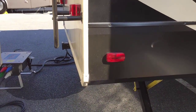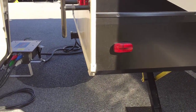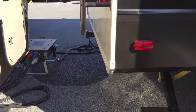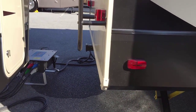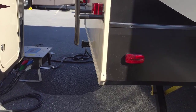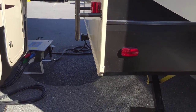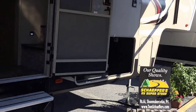Some RVs will have a four-inch steel bumper going all the way across; this one does not. That's not necessarily a bad thing — it has a hitch, so we could easily throw a bike carrier on there, a cargo carrier, or other things you may want on the back of your RV. Just because we don't have a bumper doesn't mean we don't have options.